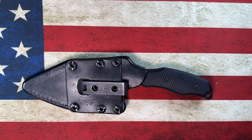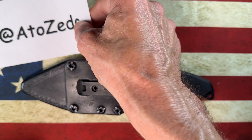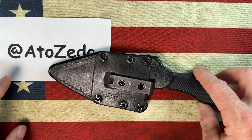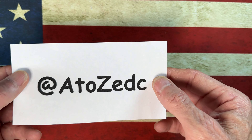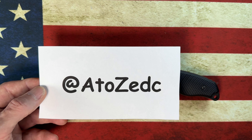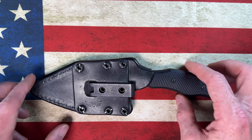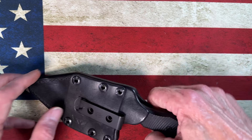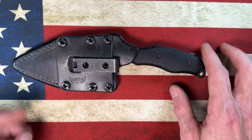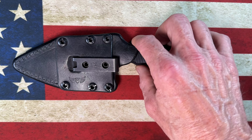Today I want to talk about — I almost got my cat Tippy in frame there. This knife is the Borka Blades SB1. It is on loan from my local brother from another mother, A to Z EDC — a super good guy who always goes to blade shows with me. Please give him a follow on Instagram. He's got a great collection and is nice enough to throw blades my way that I don't have so I can give you an honest opinion.